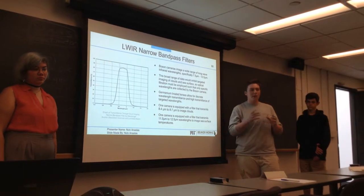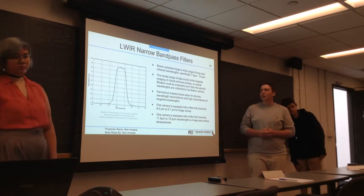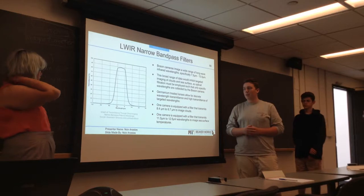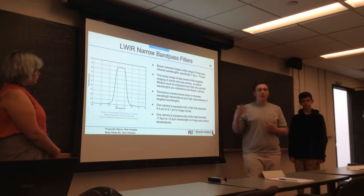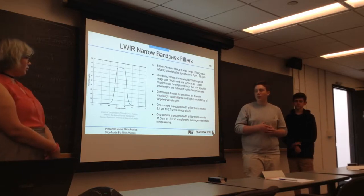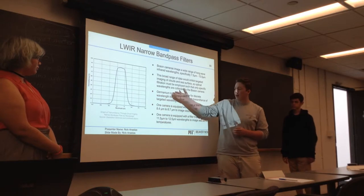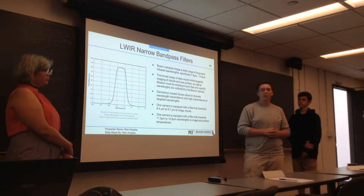We will have a different filter for each camera since they have two distinct emissions. The filters are germanium-coated, and each one is slightly different to allow certain wavelengths to be transmitted through the filter and reach the camera, and certain wavelengths to be reflected. Here's an example graph — it's not of these two specific wavelengths, but it's similar to the ones we will be using.